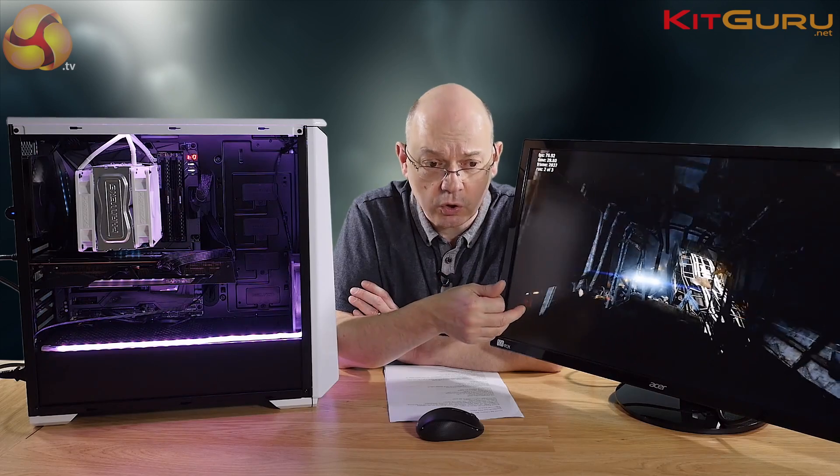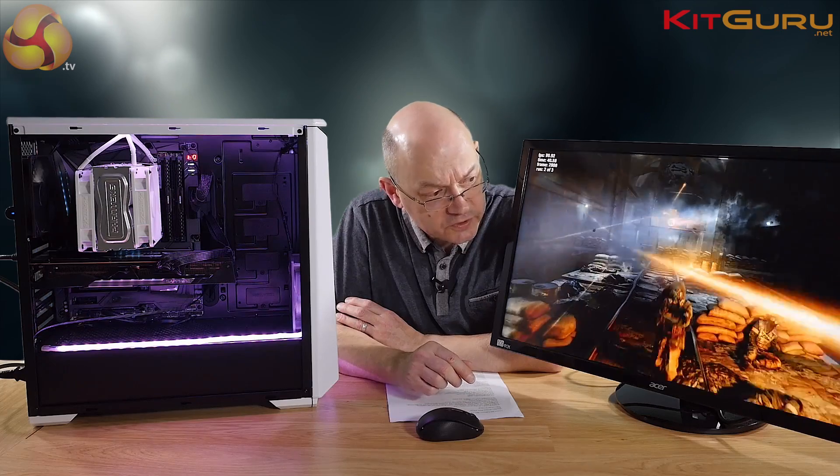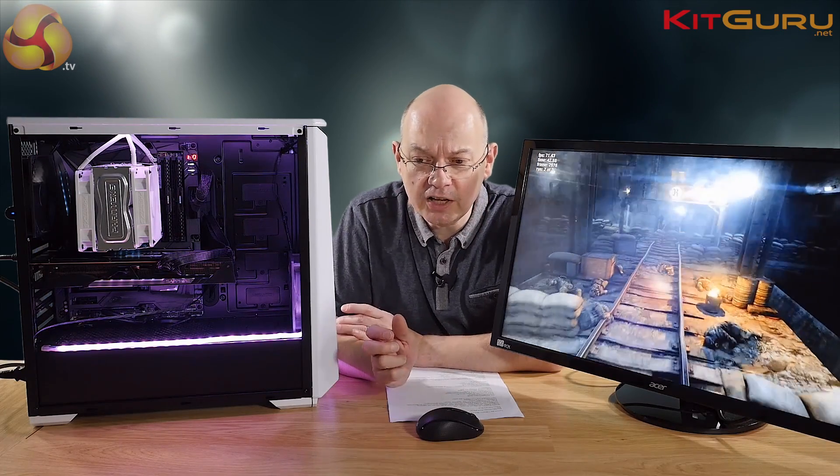Back at 1080p with settings maxed out, gameplay is absolutely sublime — and this is incidentally running at stock clocks. For our full review, Zardon actually overclocked the Fury very slightly. So overall the gaming experience is sublime, and the build quality, quietness, and coolness of the graphics card are absolutely welcome.